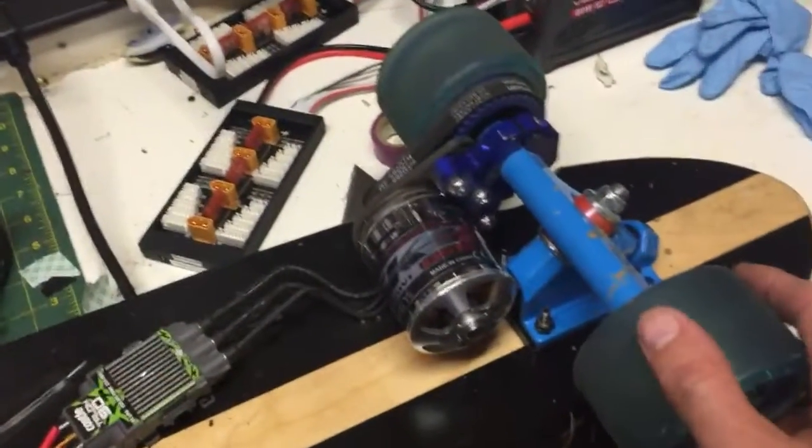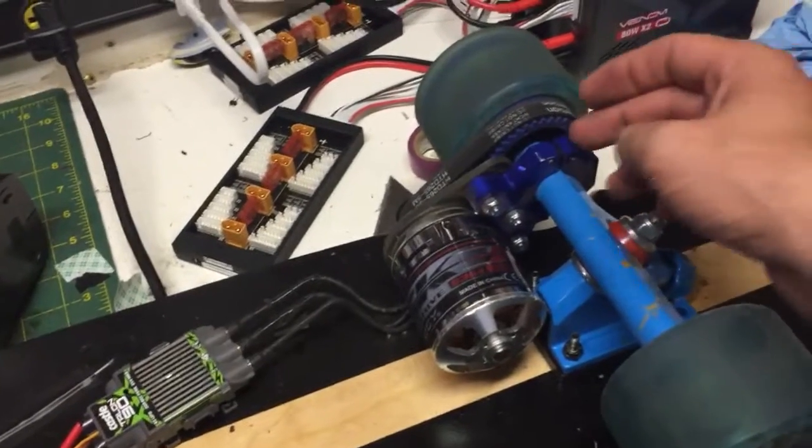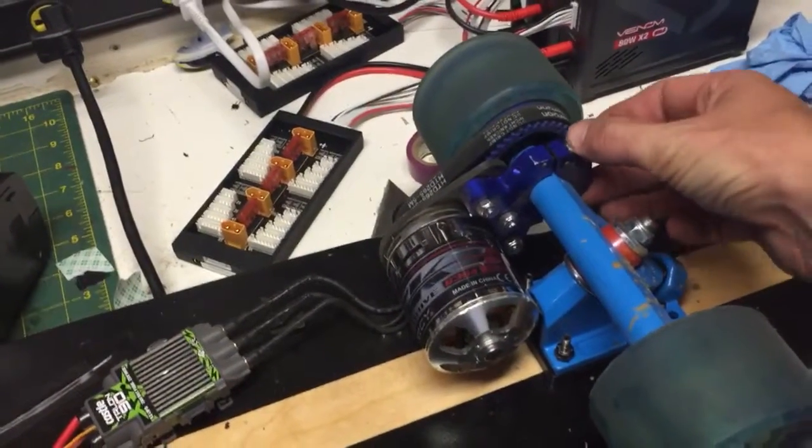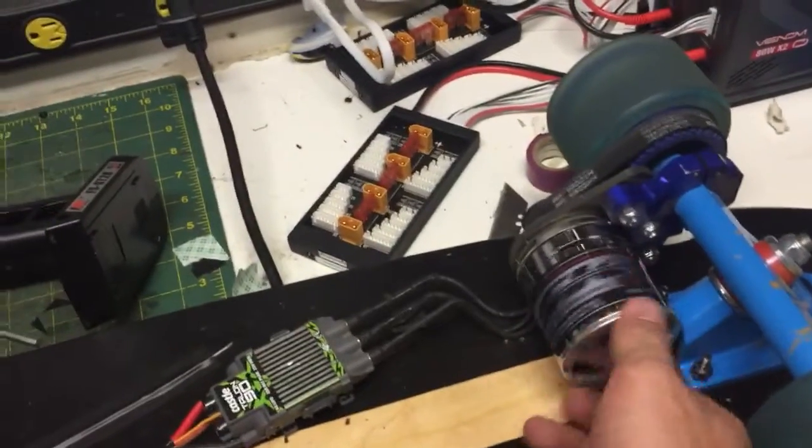I'm using Inertion Trucks — they're an electric skateboard company — and I also bought this motor mount from them as well. You have to make sure you put Loctite on these bolts because they'll come loose. It came loose on me and the motor has some road rash to prove it.